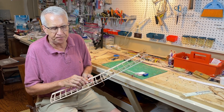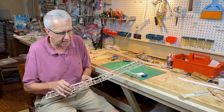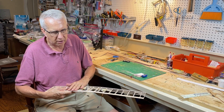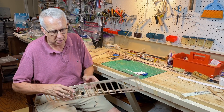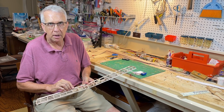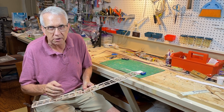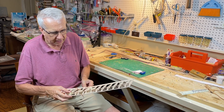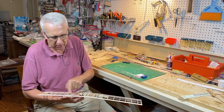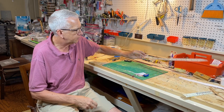When it comes time to install the servos, I'm going to hot glue them. Because this is such a tight installation with a small model, my plan is to cover the bottom of the wing with iron-on covering first, glue in the servos, then put the covering on top — that way we'll basically seal them inside the wing, which is okay for a model like this. The two servos will be connected with a wire connector, and the strip ailerons will be on the back.